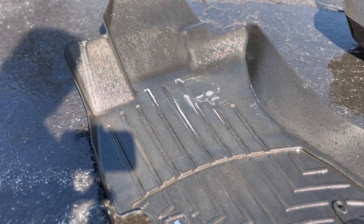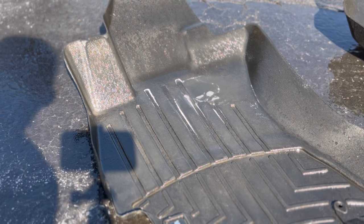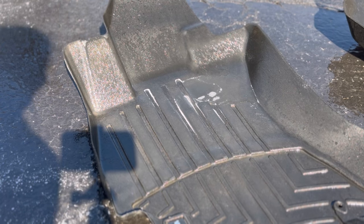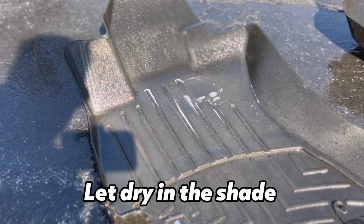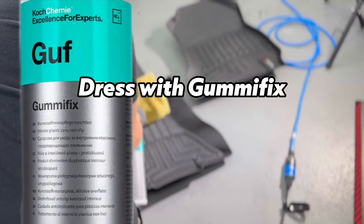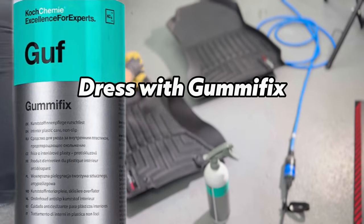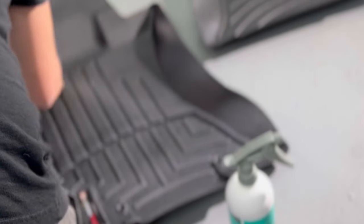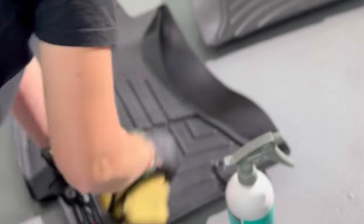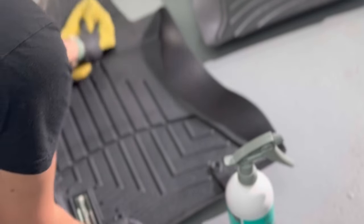But who would have ever heard of rust on a WeatherTech mat? We definitely want to use our Gummy Fix afterwards to dress, because I have a feeling we'll still have some light staining. There was a lot of salt and mud and these mats just have a faded appearance in general. We're going to let those air dry in the shade and then dress them with Koshimi Gummy Fix — it's a solvent-based product so make sure you have good ventilation.